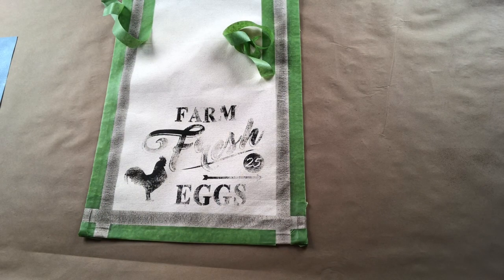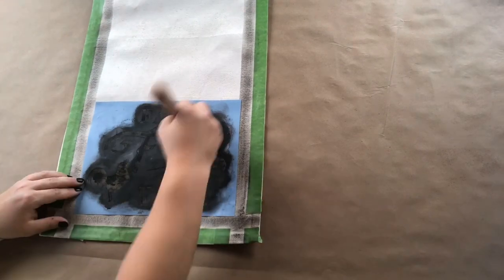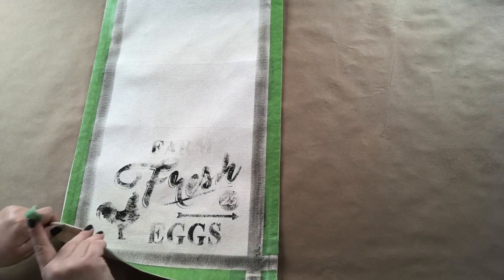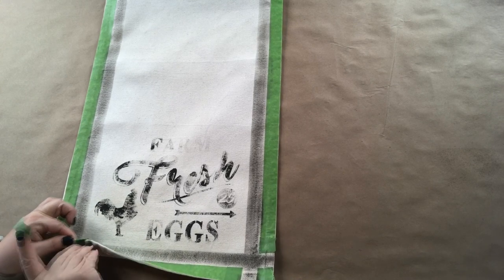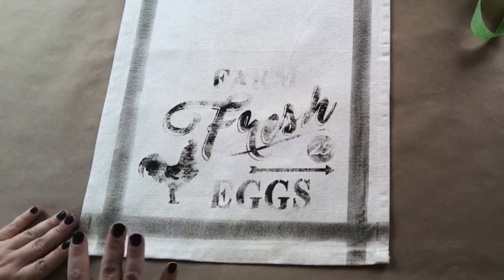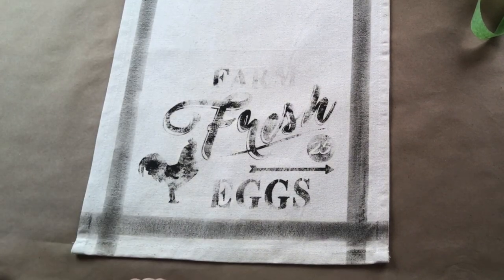Do the same on the other side, then for the last step just take all your different tape lines off altogether. Now you have a very distressed, farmhouse, country-style table runner.